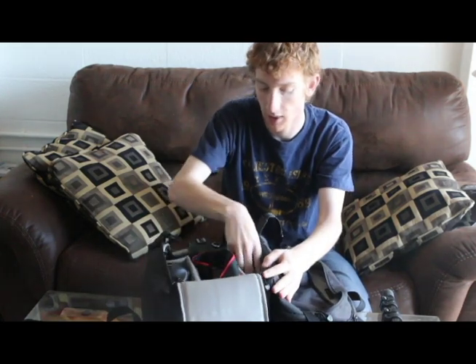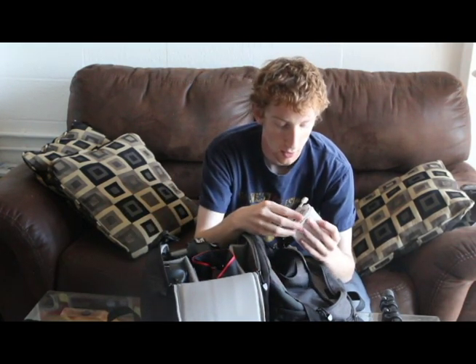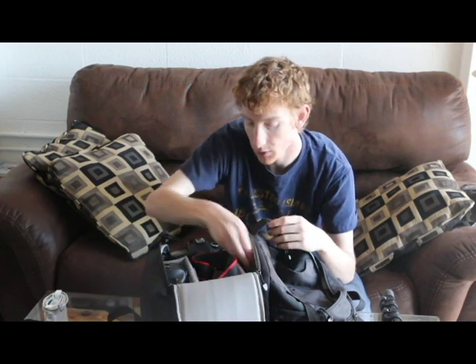In the main pocket, first off I have a charger for my MacBook Pro. You always need a charger no matter where I go. I also normally keep in here a mouse so I can make editing even easier and I don't have to use the touchpad when I'm using the MacBook.